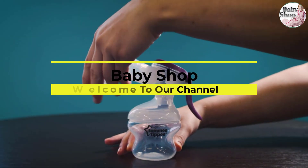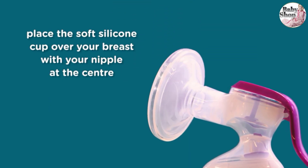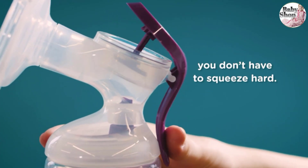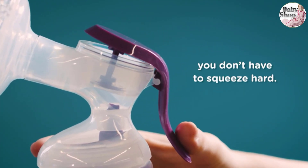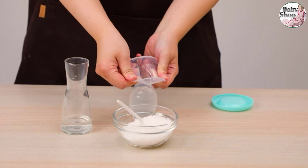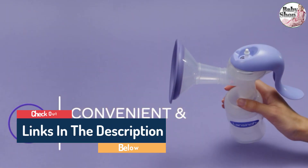Hi guys, welcome to our channel, The Baby Shop. In this video we try to help you find out the best manual breast pumps on the market based on our research and knowledge. I made this list and tried to find and list those items according to their quality and performance, durability, customer reviews, and more. If you want to see their latest prices, more images, and find more details, you can check out those links in the description below. Let's see the products one by one.